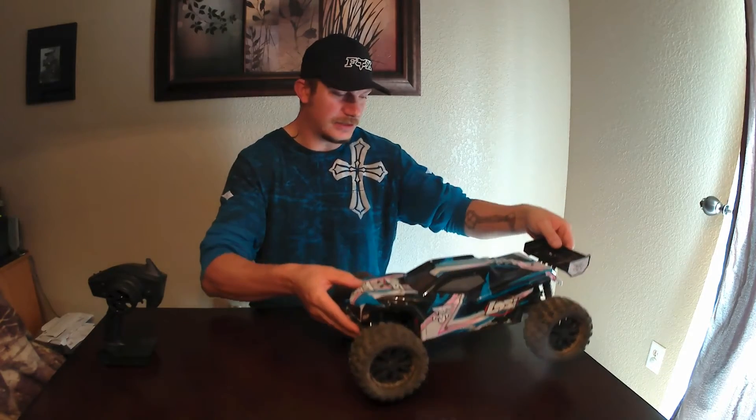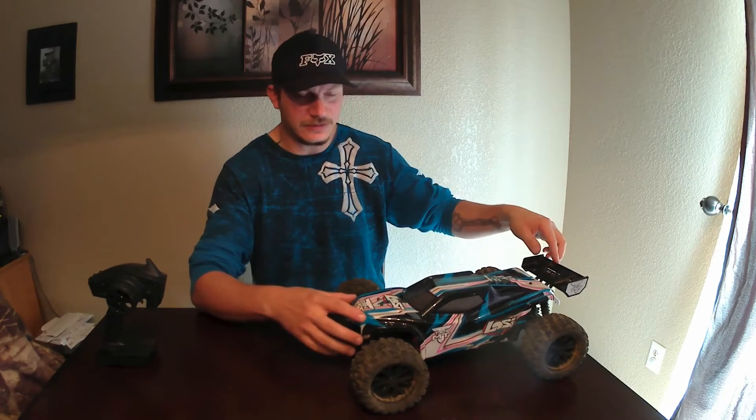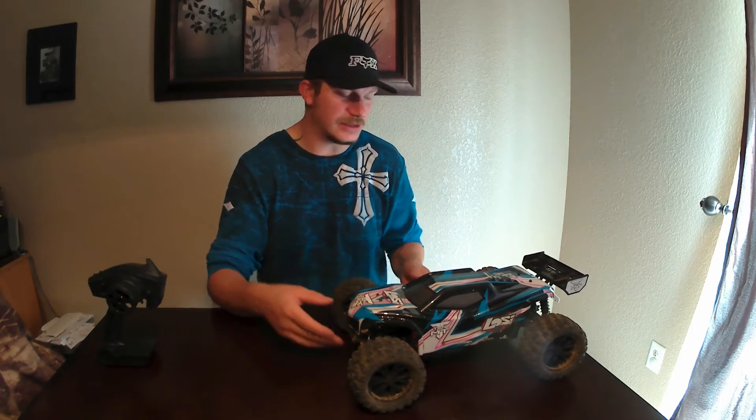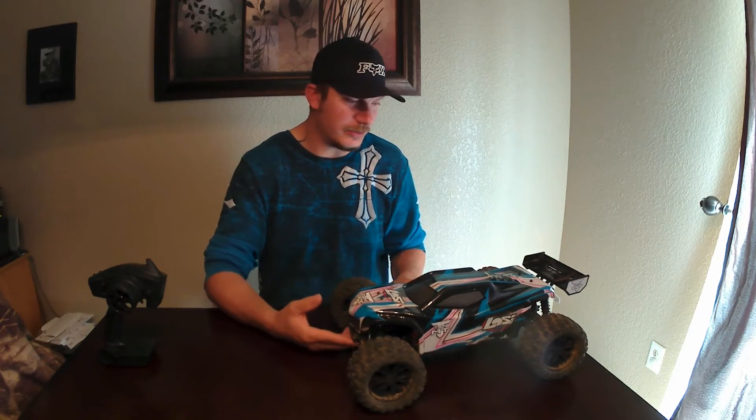Gary here with Killer Off-Road Hobbies for my final thoughts on the Loci 10 MT Monster Truck. This thing comes ready to run from A-Main or Tower Hobbies for about $400, and we're going to talk about whether it is worth the $400. This truck has active vehicle control which is a really nice thing — it helps control the vehicle and kind of helps the driver out. This thing does have quite a bit of power for what it is.